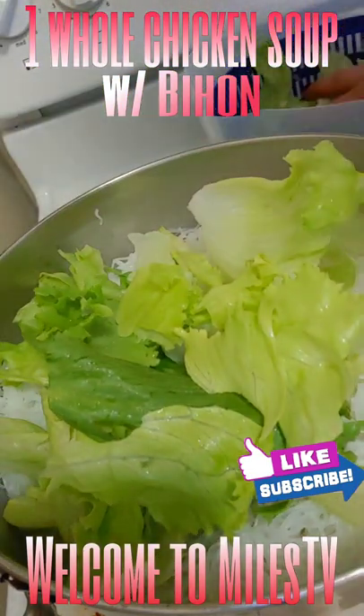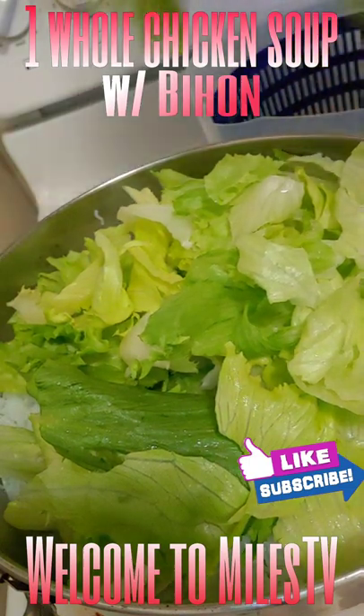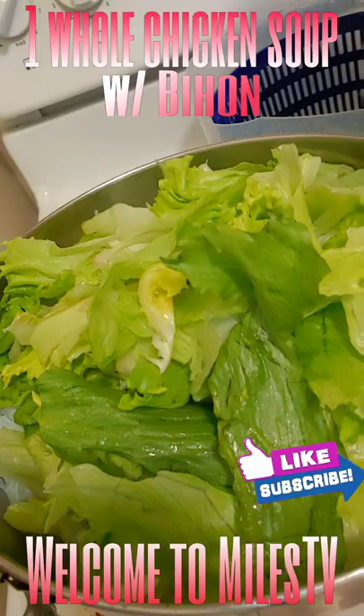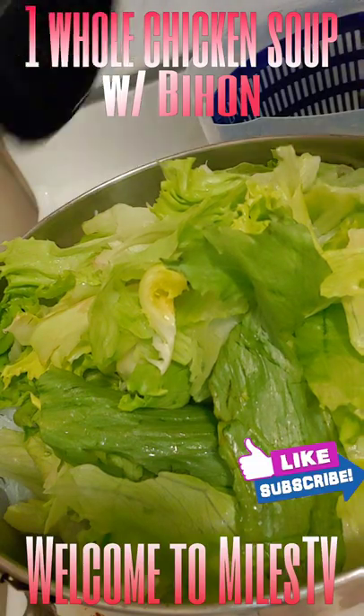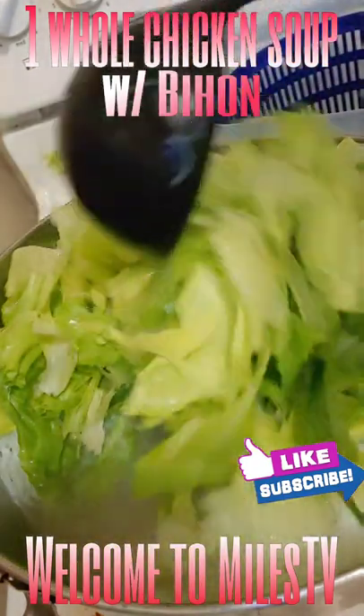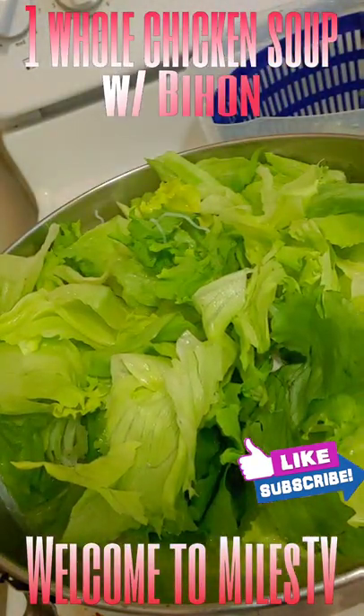So simple and easy, and economical — better than the store. You can also add petchay too if you like.